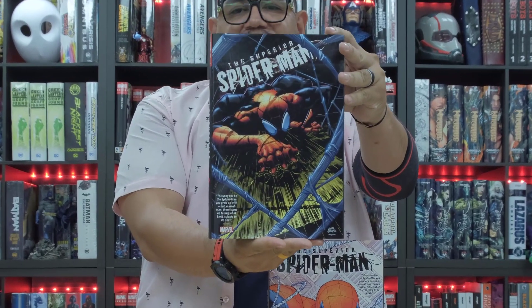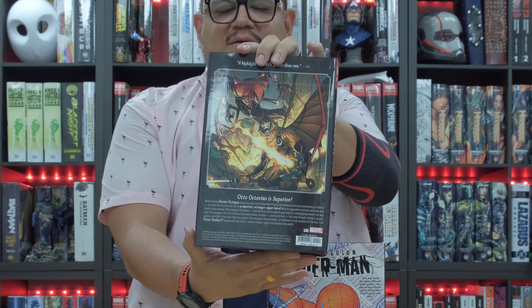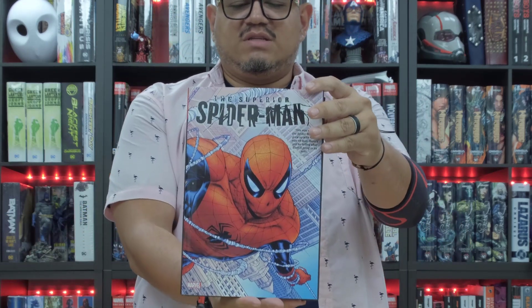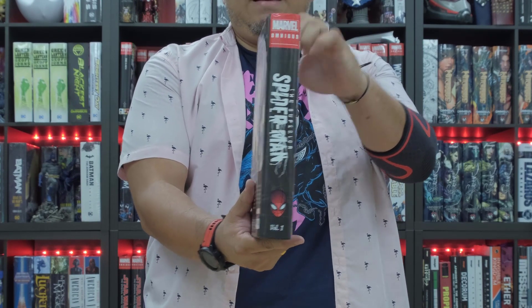So we have the standard right here. Let me show that to you. Here's the front, spine, and the back. And then we have, of course, the DM, which is the caseta cover. Very nice. Here's the front, spine, and the back.